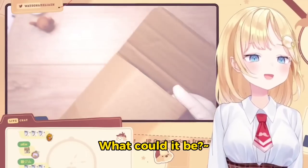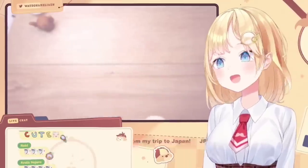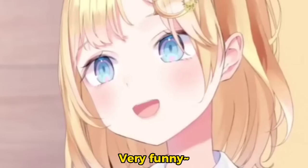What could it be? Ta-da! Whoa! There's a mirror inside! Very funny. Very funny!